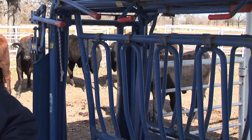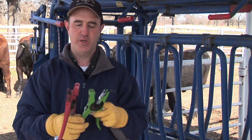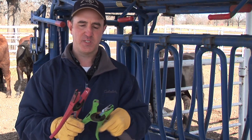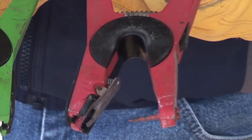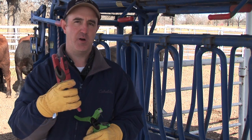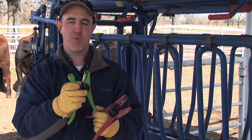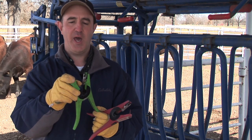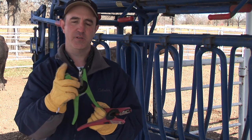We have what we call an ear tag gun that we use with that, and there are two different types here from the same company. This is the older model — it has what we call a fixed needle, and if you're not careful you could actually rip an ear on a calf when you go to insert it. This one has a breakaway needle, so if the calf jumps, that needle pops back so we don't tear any ears.